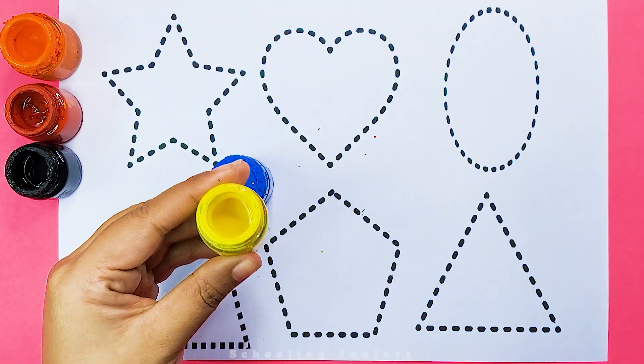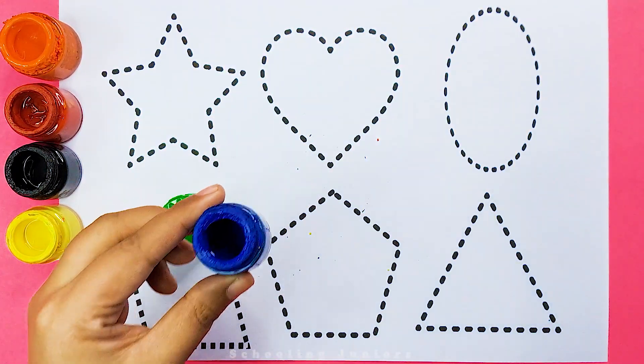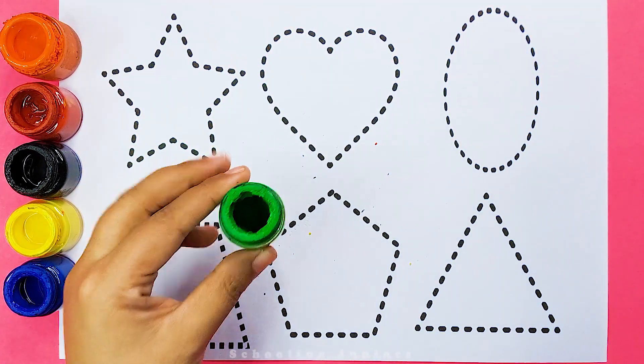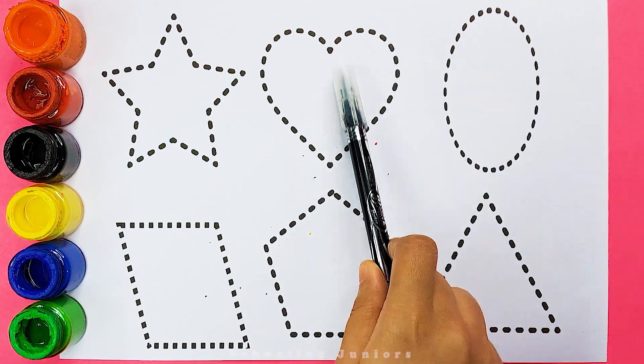This is yellow color. This is blue color. This is green color. Now let's learn to draw some 2D shapes.